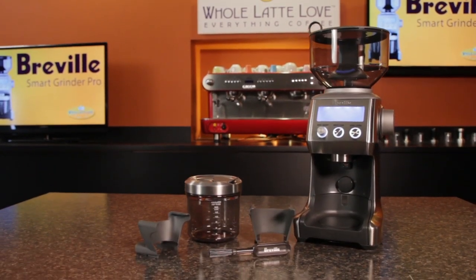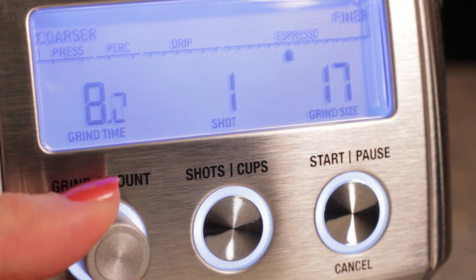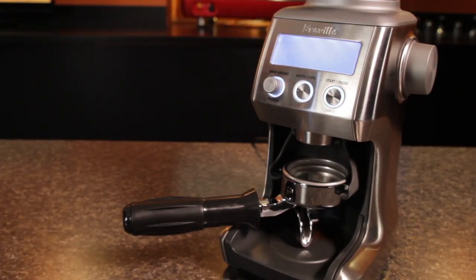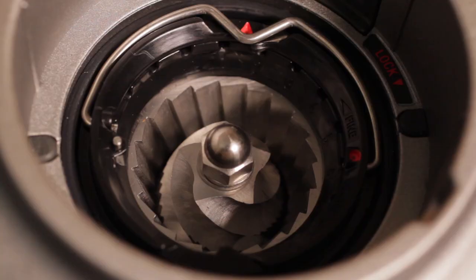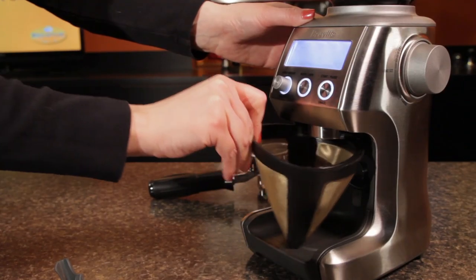It's available for well under $250, but has a set of features that honestly blows away most other grinders at the same price. I'm convinced the Smart Grinder Pro is a game changer. Programmable, precision, timed grinding using hardened steel conical burrs — all at an unheard of price, but that's just the start.